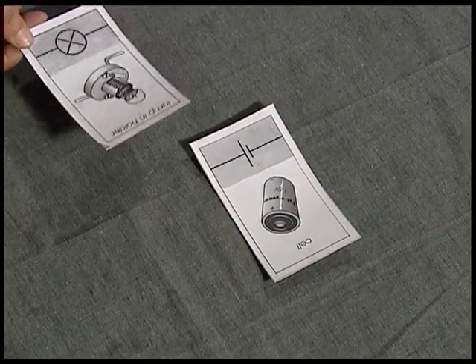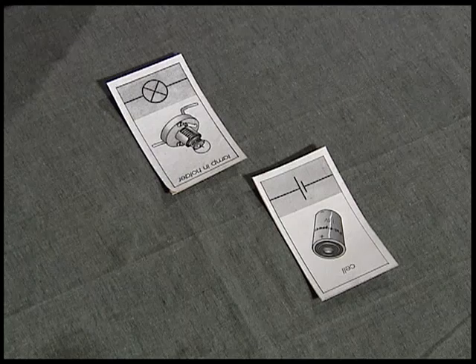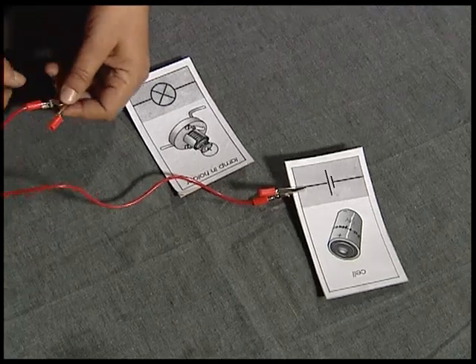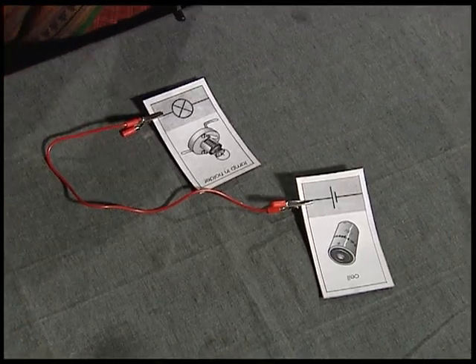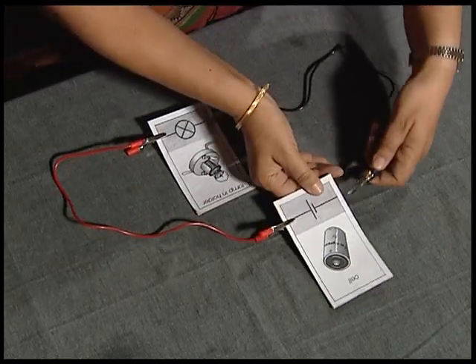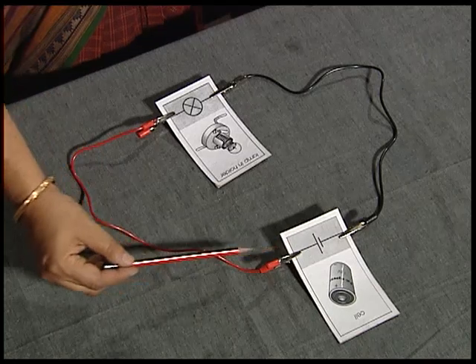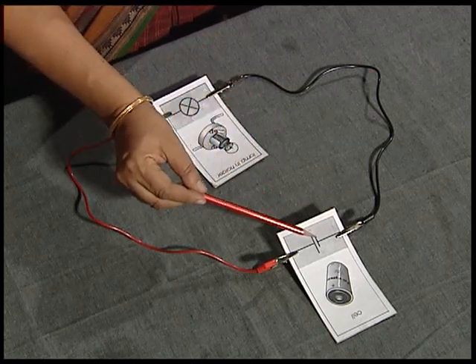In general, whenever you have to connect a circuit, always remember to start with the cell and the appliance to be connected. Use a connecting wire and connect one terminal of the cell; the other end of the wire to be connected to one terminal of the bulb; the other terminal of the bulb to be connected to the second terminal of the cell. This completes the whole loop through which the current can flow and your bulb will definitely light up.